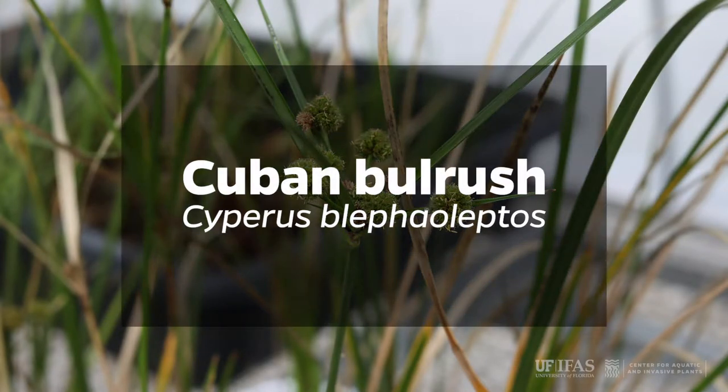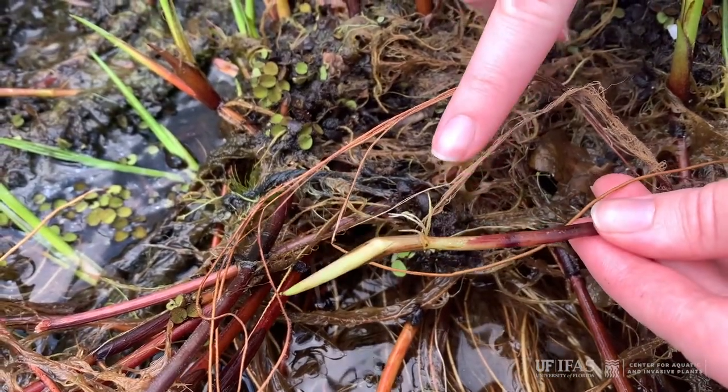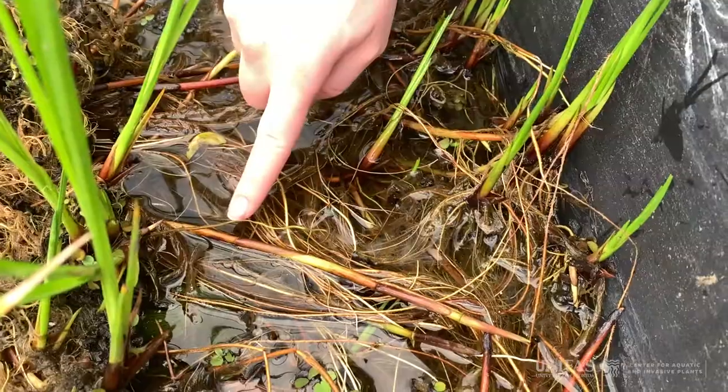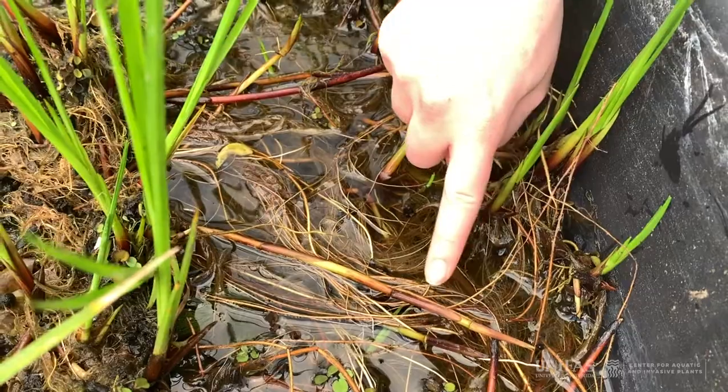Cuban bulrush, Cyperus blepharoleptos. Cuban bulrush spreads by small reddish runners or rhizomes and can cover small areas. It is common in freshwater marshes of north and central Florida.